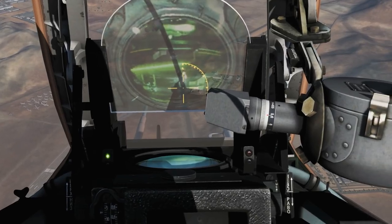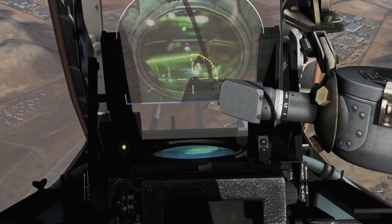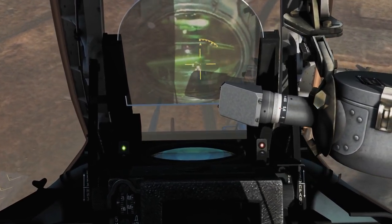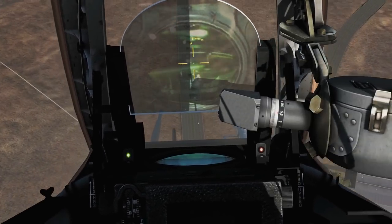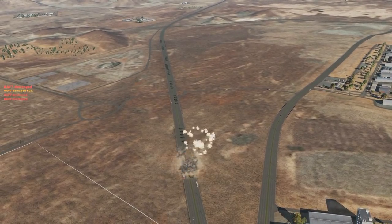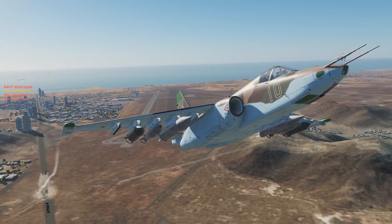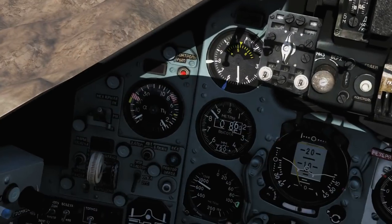Let's go in for a drop. Let's wait for the orange light. Put it on the target. Retrim the aircraft. Off the power. Wait for it... and drop. We need to turn our laser rangefinder off after we've done our bomb run.